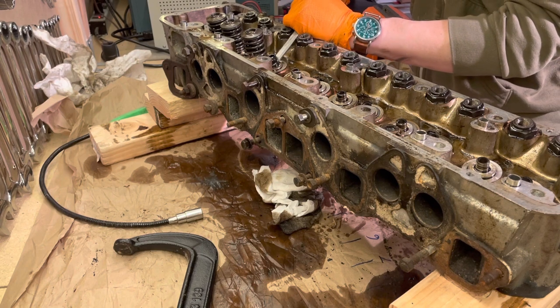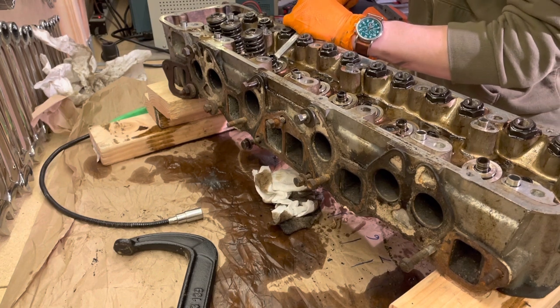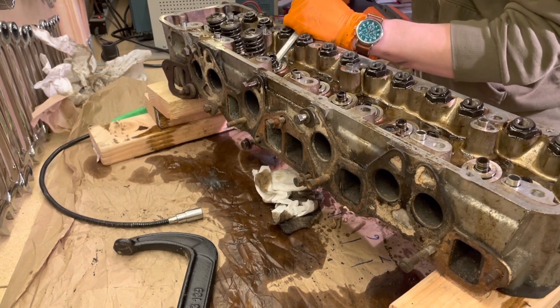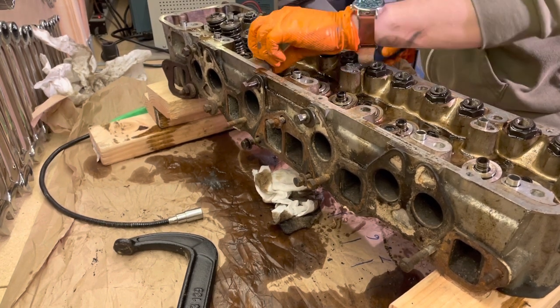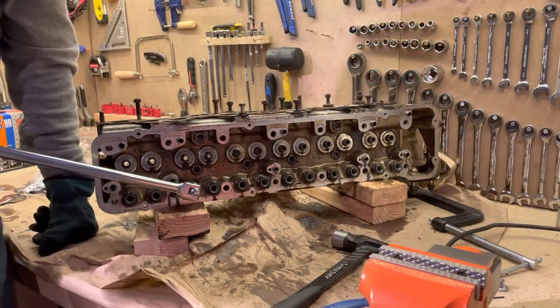Before removing the inner valve spring seat, you'll have to remove the old rubber valve stem seal, which is held in by a clip as well. Don't worry if you damage these a little bit, as you will most likely — probably definitely — be replacing these as part of your rebuild.